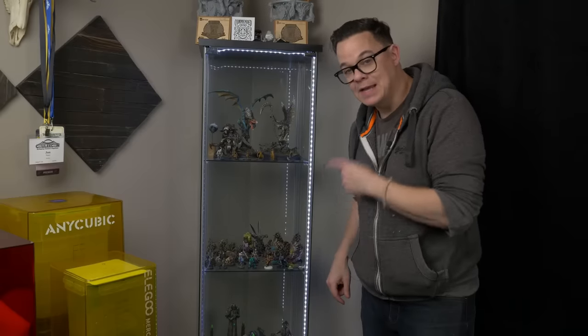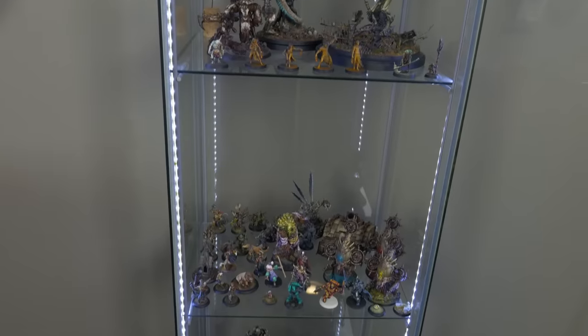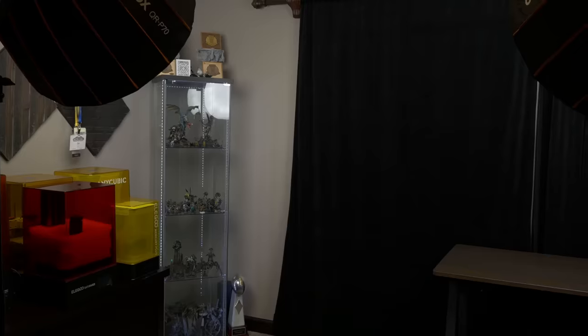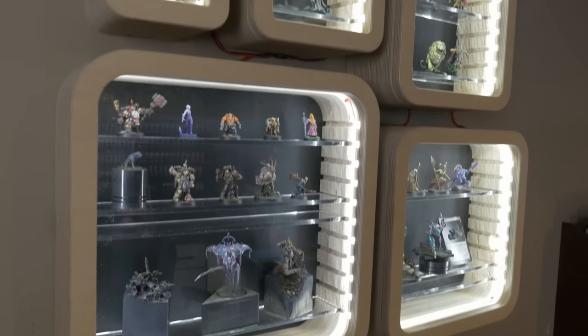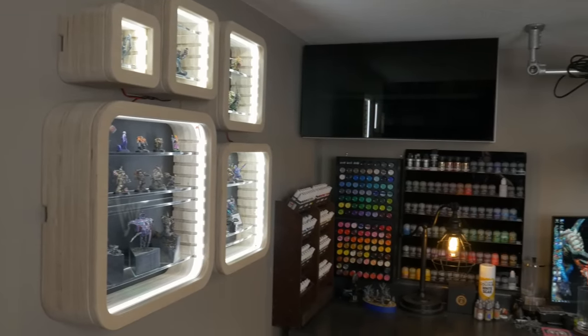For displaying miniatures I have an IKEA Detolf cabinet with a string of LEDs along the inside front and patio door padding to keep it dust-proof. I have plans to transform the entire wall into floor-to-ceiling storage and model display. I also have a new addition — display cubes by Artist Opus, which have a Kickstarter running. They sent me some prototypes and once I got them mounted on the wall with the wires hidden, I love them.